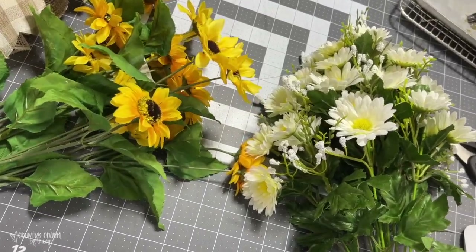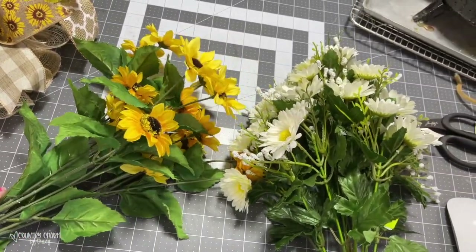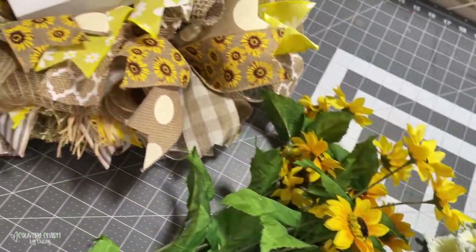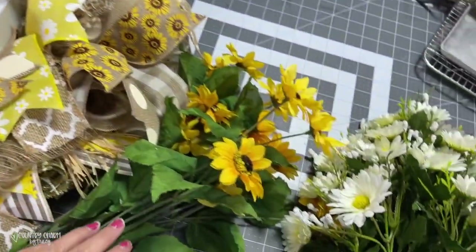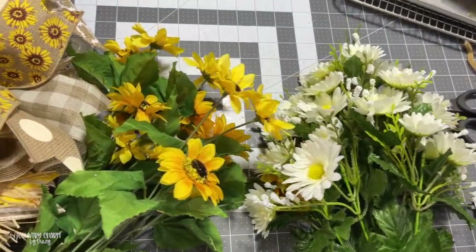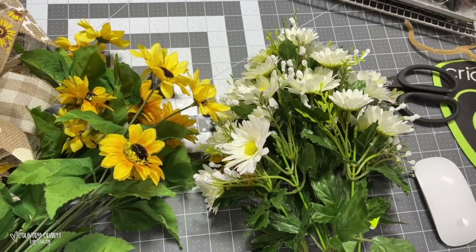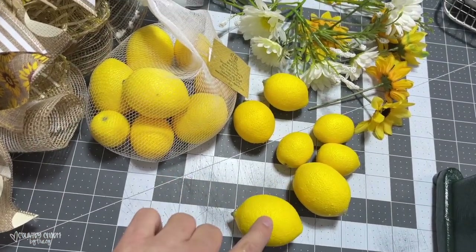For accents, I'm going to add some sunflowers and daisies — both came from Michael's. I decided not to use any of the greenery since this is a more subtle rustic wreath. I'm just going to put a steel pick on the end of the flowers and glue that in for extra stability and protection.